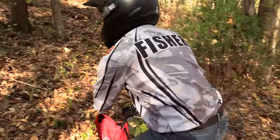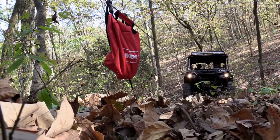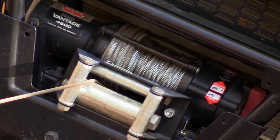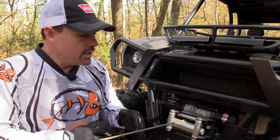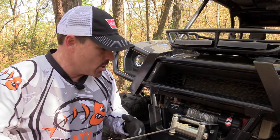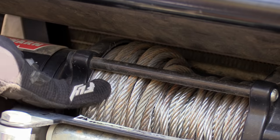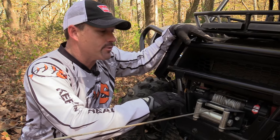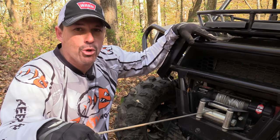I'll take the dampener up to the hook and finish winching the rest of the way, then we should be able to unhook the synthetic extension rope and we're good to go. This is what I was talking about when I said you don't want to stack the cable to one side — this is where it's good to have a spotter. Even though the tree is dead straight ahead of us, we still stacked a little to the right, and if you keep doing that you'll damage your winch. After you're done, you'll need to free spool it all out and rewind it evenly so next time you're good to go.